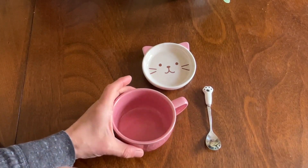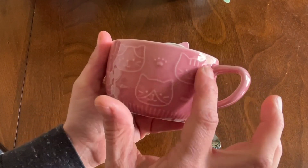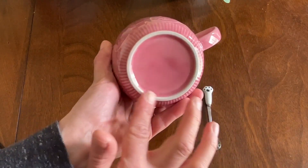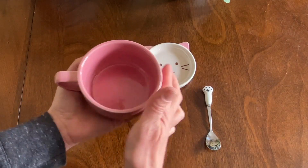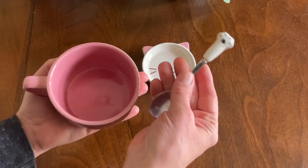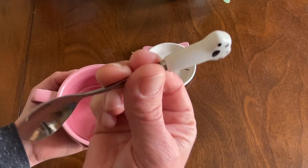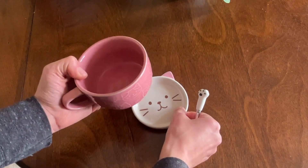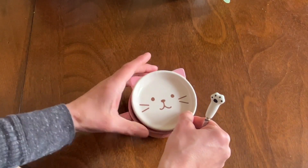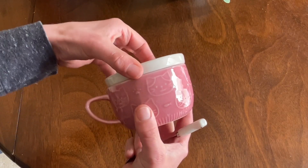I do want to show you guys up close how cute this cup is. It has this beautiful cat design; the bottom is a beautifully glazed smooth ceramic. It's a lovely eight ounce cup, and it has this adorable paw stir — a nice ceramic, hand-painted spoon. It also has this beautiful dish that you can serve the tea closed this way, and it has a lip so it does catch.